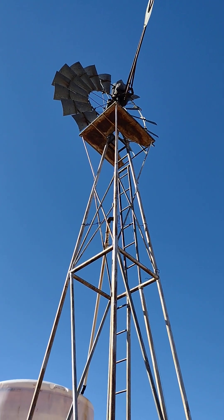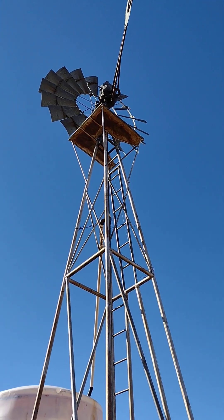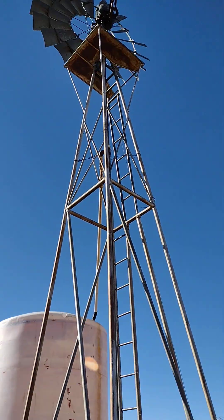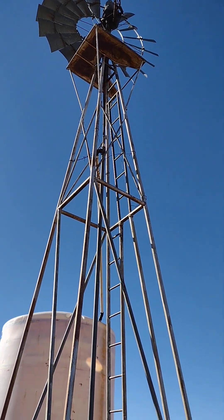The windmill up there turns, and the turning is transferred by a gear case to an up-and-down motion of that rod you can see there — the rod pumps up and down.